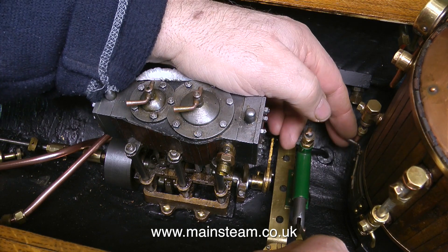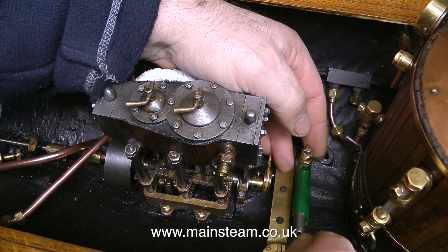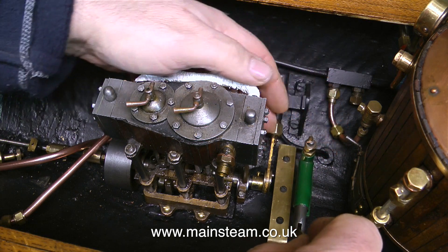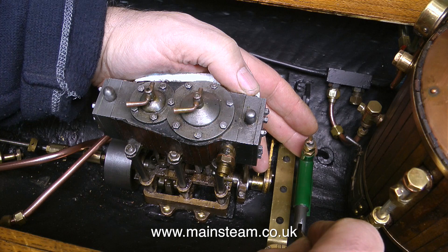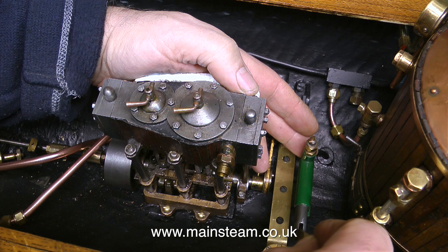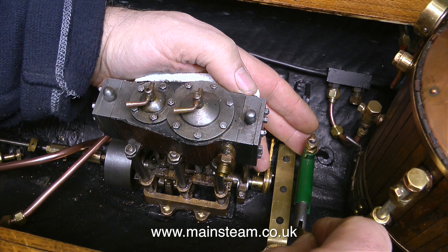But it's not just enough to fit a hand pump somewhere convenient on the boat — there needs to be room to move the handle. And more by luck than good management, this still seems to be in the right place for the movement of the handle. It's not going to catch any of the piping, which is a little bit of a miracle because there's a lot of that.